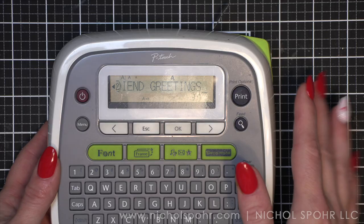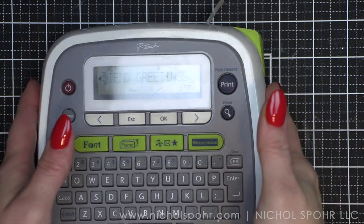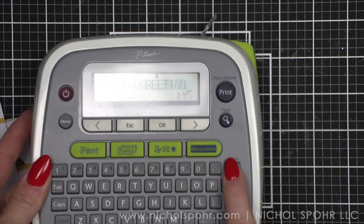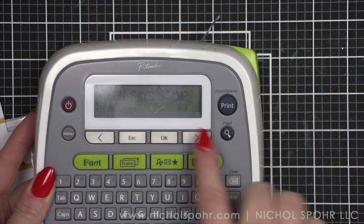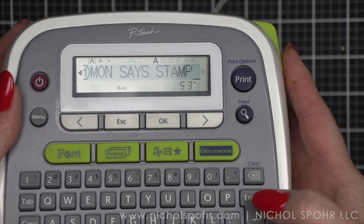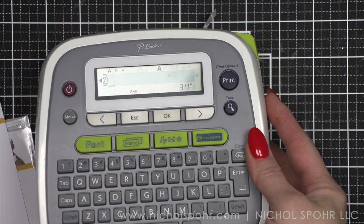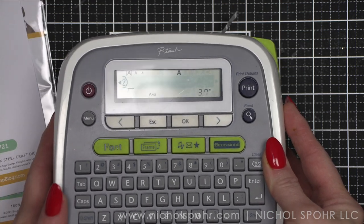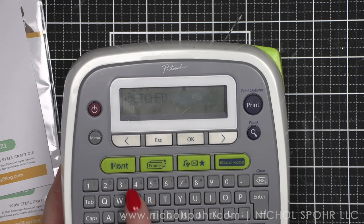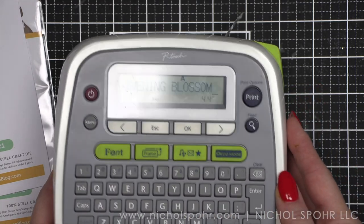So I'm going to turn on my label maker — I know it's a little hard to see. So what we're going to do: I always put the name of the company first. So, Simon Says Stamp — and to do two lines of print I just hit enter, and you can see it says the second line of print. So I have some dies here from the last release that I have not labeled yet, and this is the Etched Evening Blossom. I'm simply going to type that in.